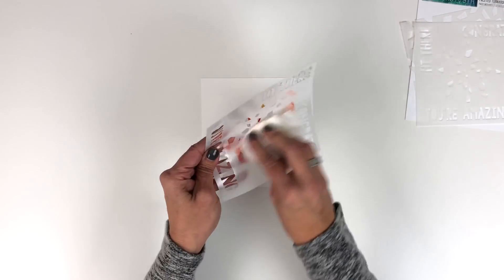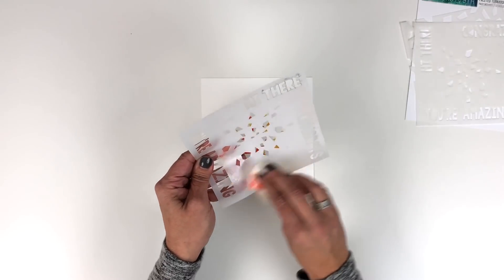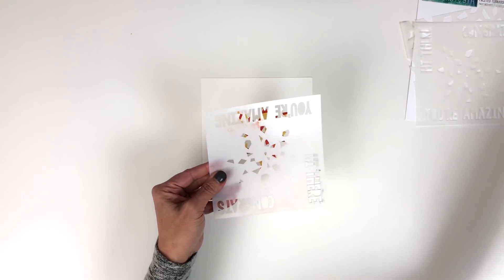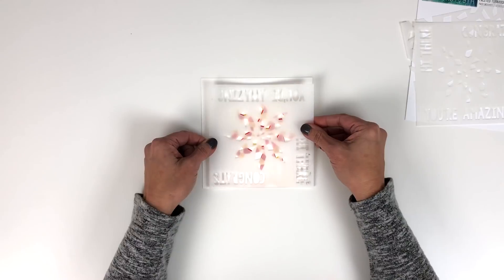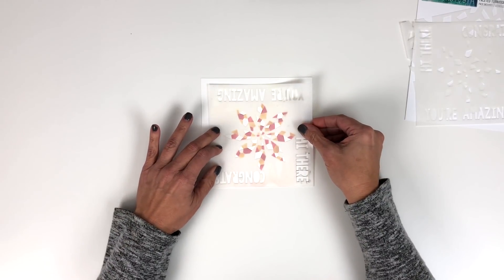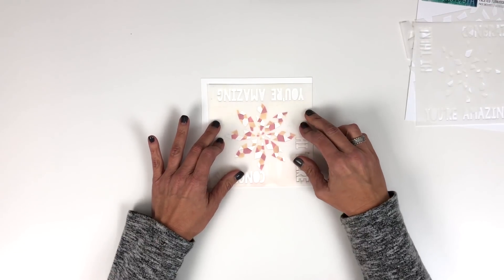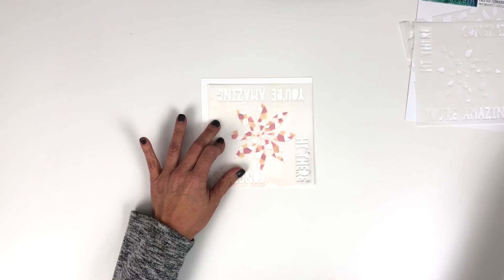Remove that — you can see the design developing. I'm going to clean that stencil off again so I can move on to my third color. Again, I'm just going to rotate this a quarter of a turn, lay that down on my cardstock, corner it down in the corner, and apply my third color.